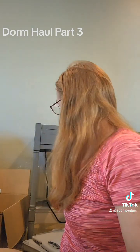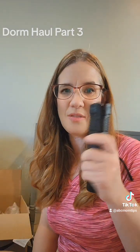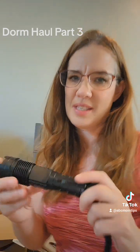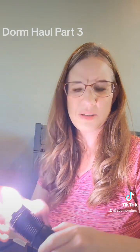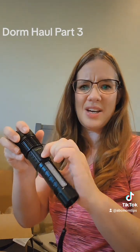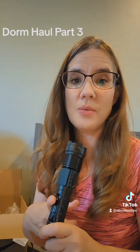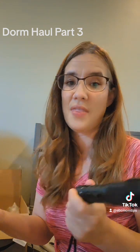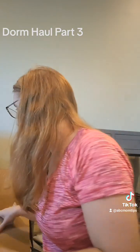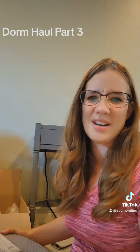We also got her a flashlight for emergency situations — my husband got her this one. It's got an LED light with flashing modes and a light on the side too. We do have hurricanes where we live, so there's the possibility they lose power. We got the flashlight with safety in mind.